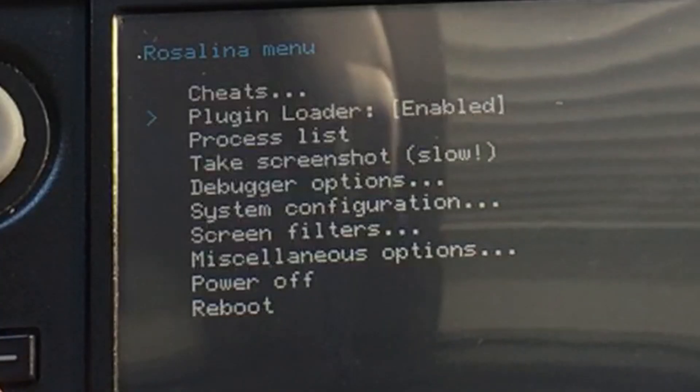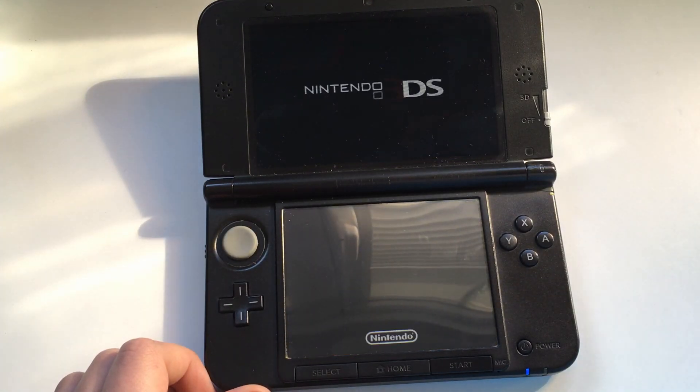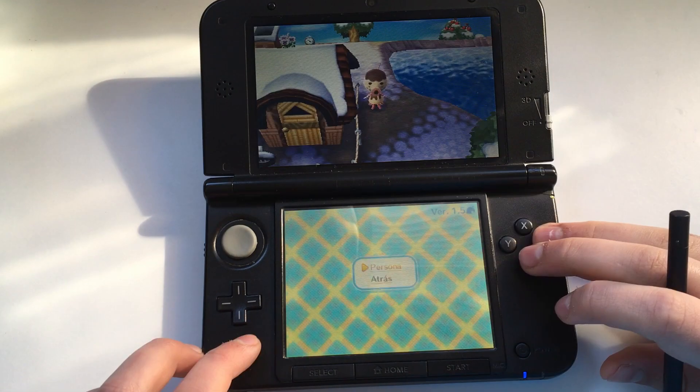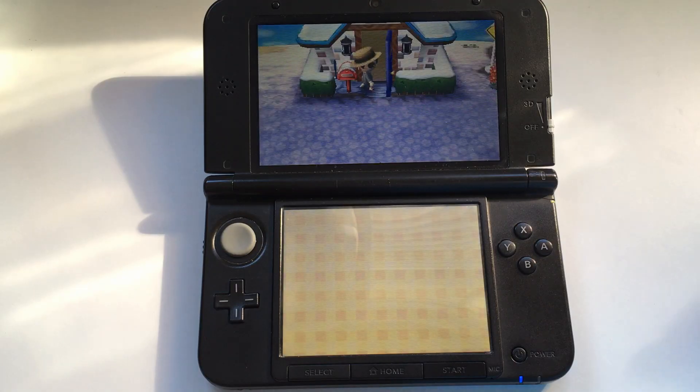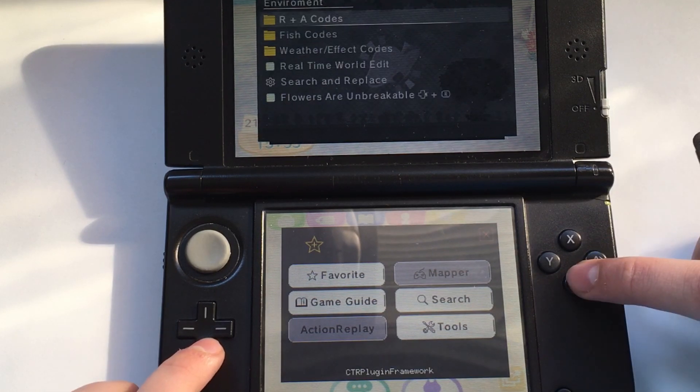Open the Rosalina menu and enable the plugin loader. Then press Select to open the cheat menu.